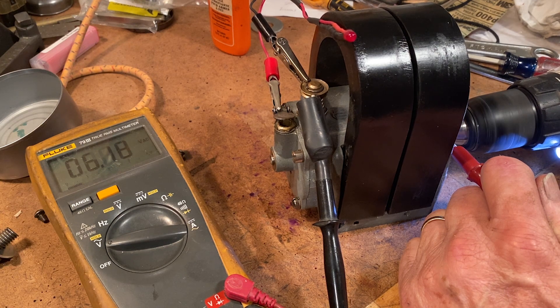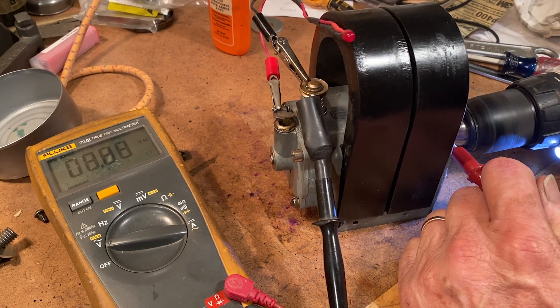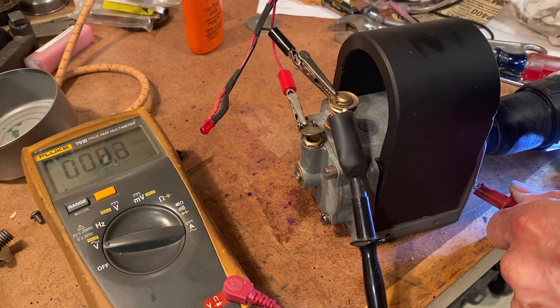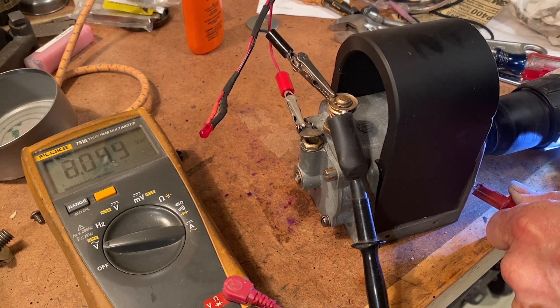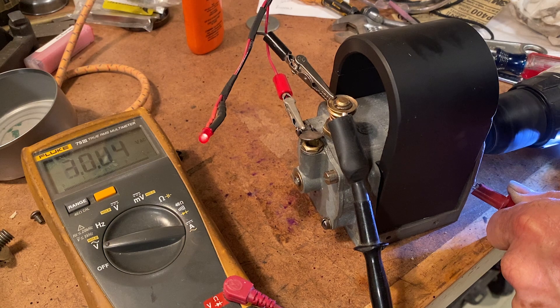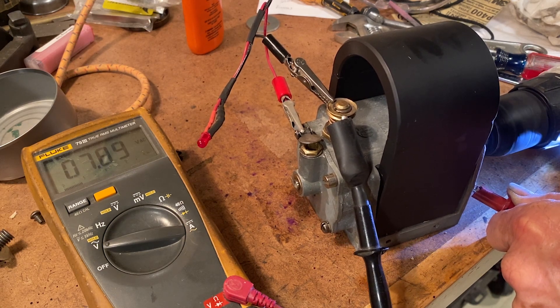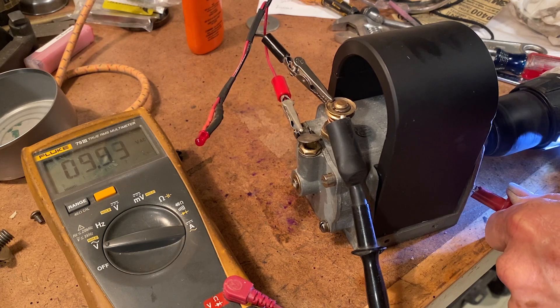Carefully turning the rotor with a battery-powered drill motor, you can see the results. Then I replaced the original magnets with Dr. Cave's new magnet and ran the same test. Obviously the new magnets deliver more juice to the meter. Dr. Cave's contact information is in the video description.